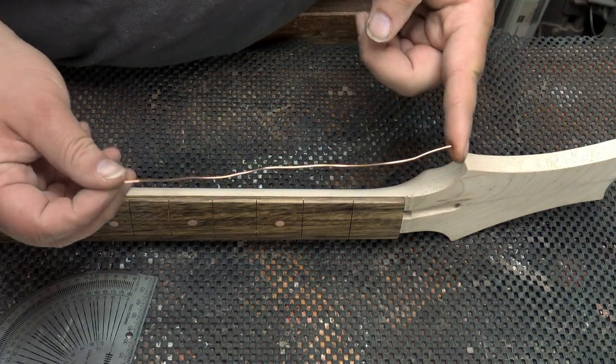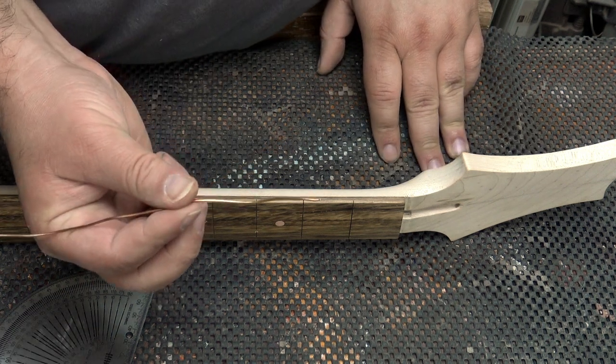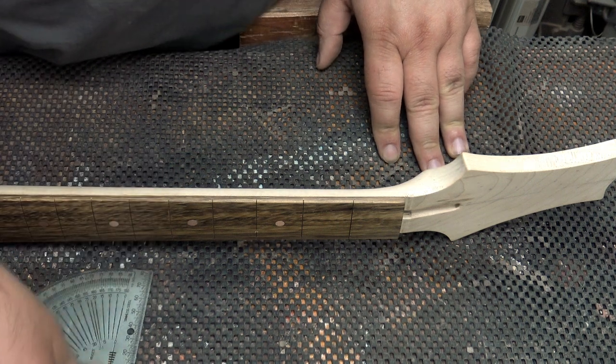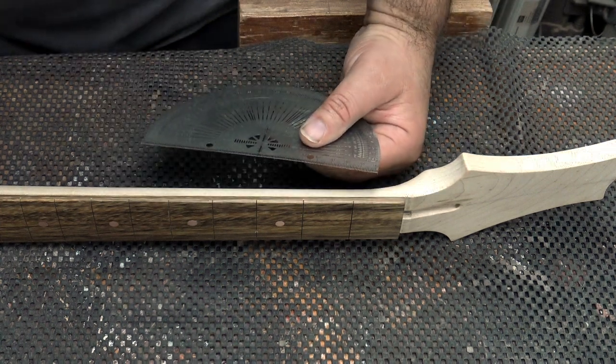For the side inlays, I'm going to use this strip of copper wire, again to keep with the theme. It's just over 1.3 millimetres thick so I'm going to go for 1.5 millimetre and glue them in. But first of all, I need to find the centre for each of them and mark that out.